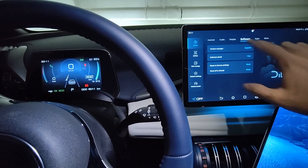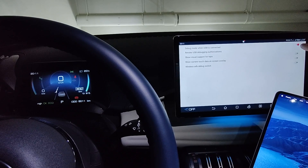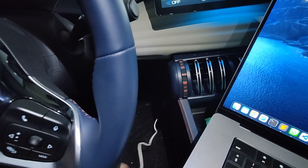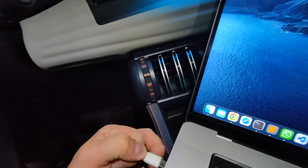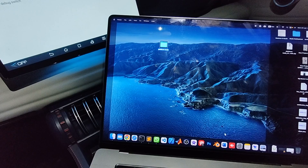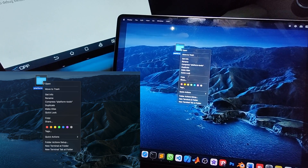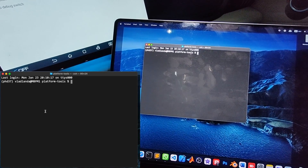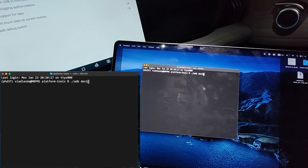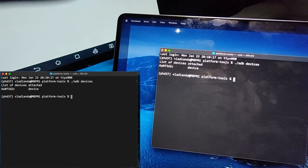Go again to vehicle settings, software factory reset, and make sure USB debugging is enabled. Then take the USB cable from the OTG and connect it to your PC. On your PC, I already have ADB tools installed, so I'll open a terminal at that folder and run ./adb devices. You should see a device appear.